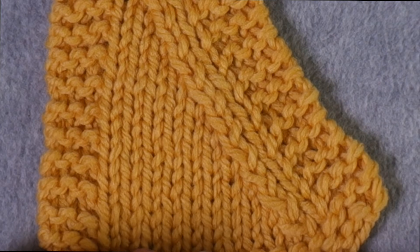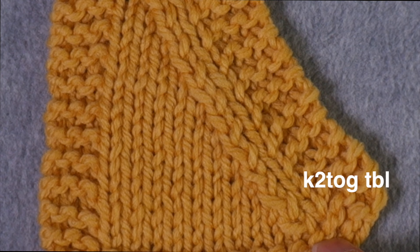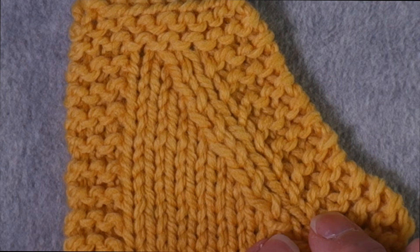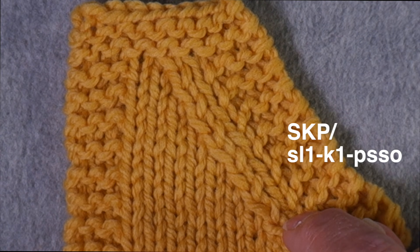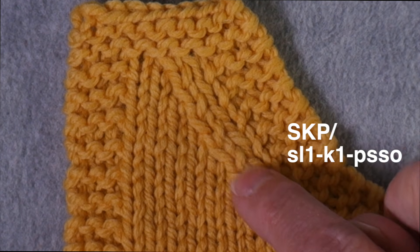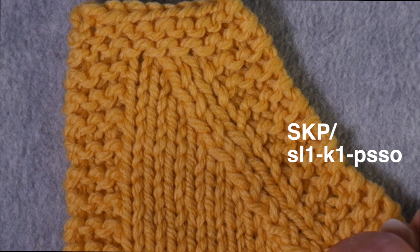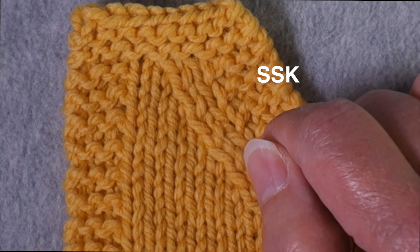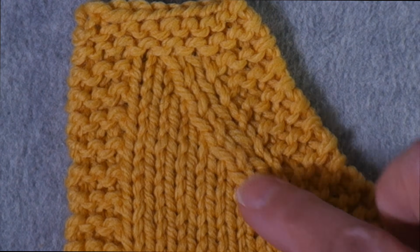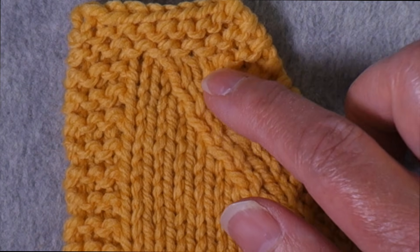The three types of decreases I used on this swatch were: knitting two together through the back loop, which is right here; then a decrease called SKP, or slip one, knit one, pass the slip stitch over — the oldest version of this left-leaning decrease; and up here I did the SSK. After showing you these three, I'll show you some variations on the SSK.